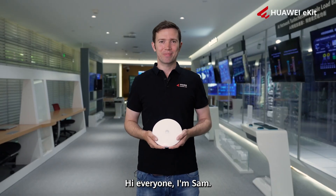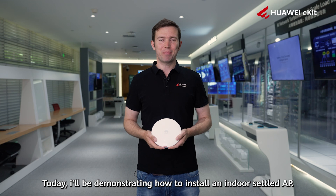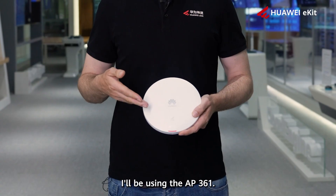Hi everyone, I'm Sam. Today I'll be demonstrating how to install an indoor ceiling AP, and I'll be using the AP-361.